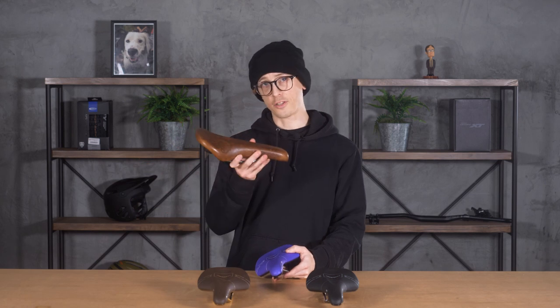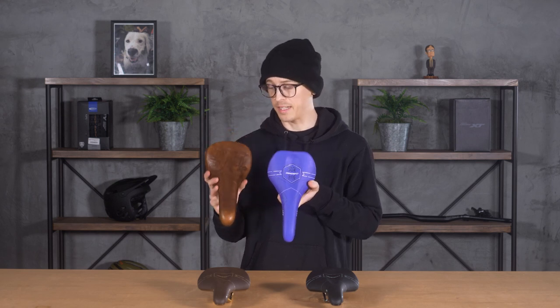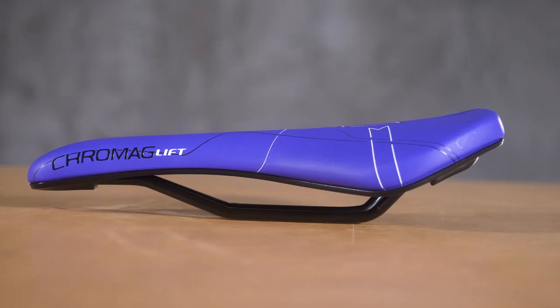If you're familiar with Cro-Mag's saddle lines, you might have seen the Trail Master LTD, which I have here. It's a very similar shape to that seat — actually the same width as the Trail Master LTD. What differentiates the Lift is it has a little bit of a longer sitting platform, so you're not sitting too far up on the nose of your saddle. It also has a larger center relief channel, which makes it comfortable where it matters, and I'd say they did a great job with that. Super comfortable.